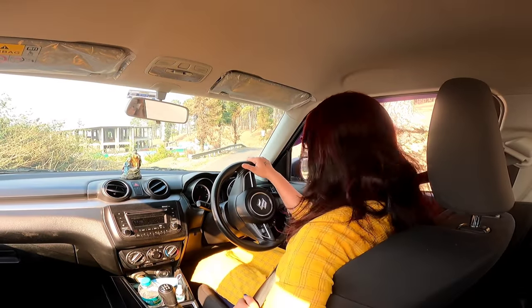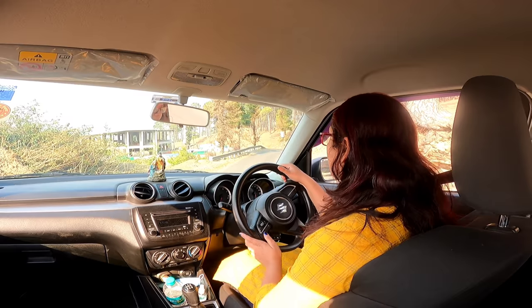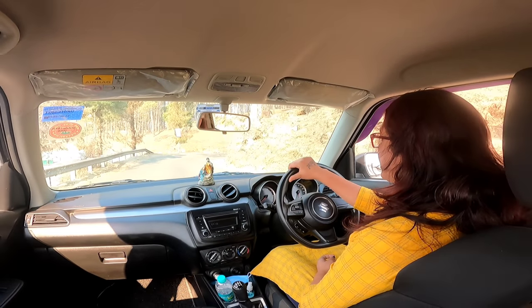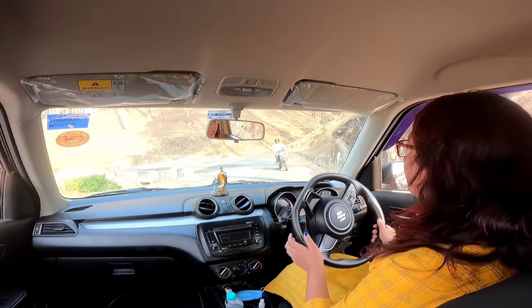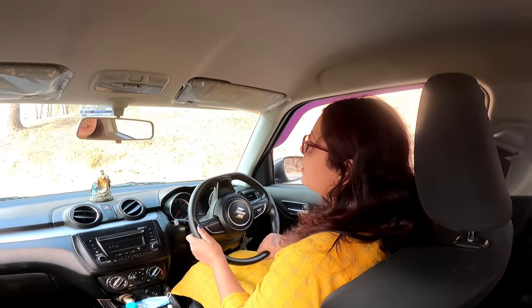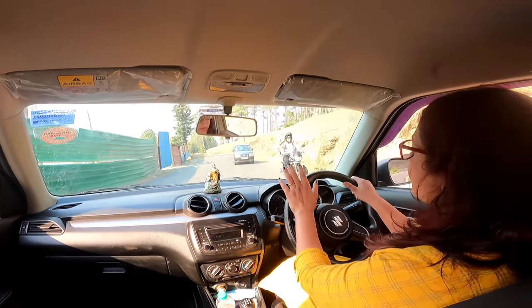So guys, let's start. We have our first gear and the handbrake is down. Now, why do people struggle going downhill? In third gear, the benefit is that we have more control and better fuel average. In fourth gear, we have less control. So we keep third gear — control is better and average is better.